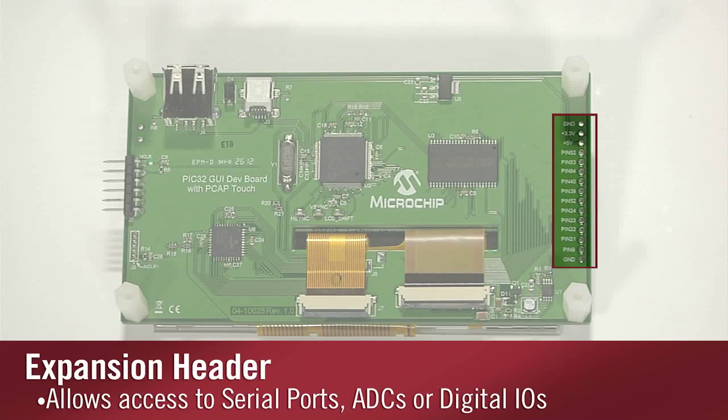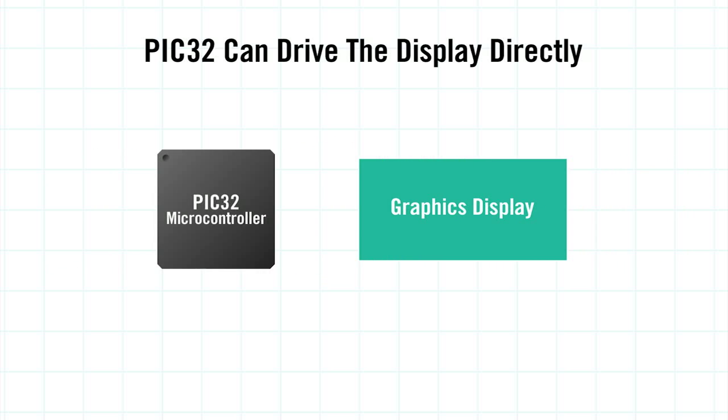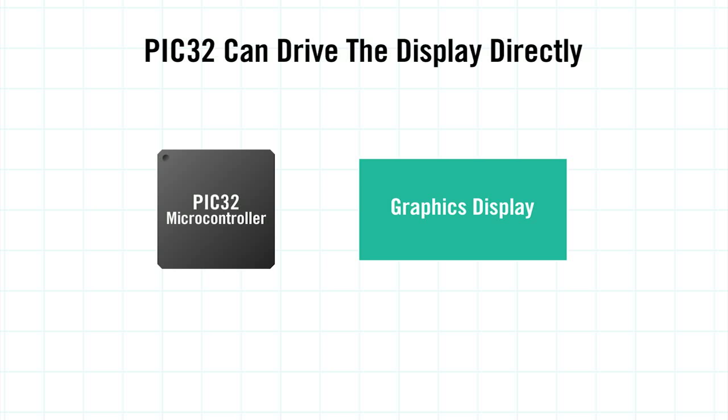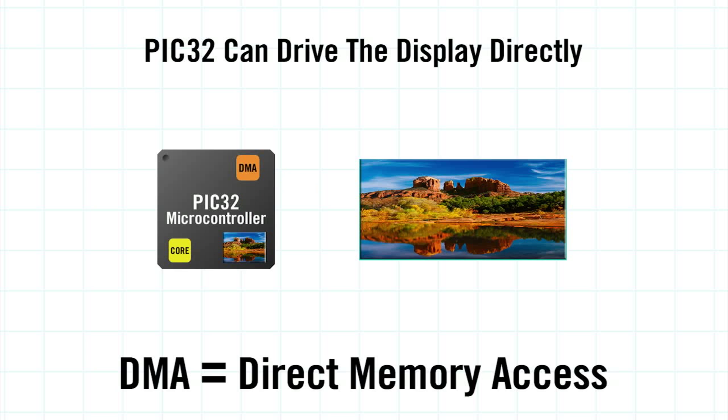Those pins give you access to serial ports, ADCs, or digital IOs. You might think that all of the graphics processing consumes much of the PIC32's processing power, but that's not the case. In fact, because this implementation uses PIC32's DMA controller — or direct memory access controller — the movement of data from RAM to the display requires less than 5 MIPS on the PIC32 running at 80 MHz.